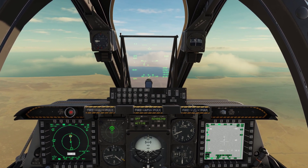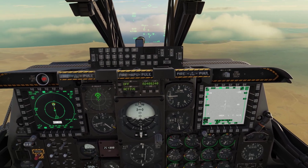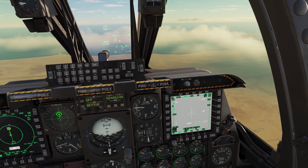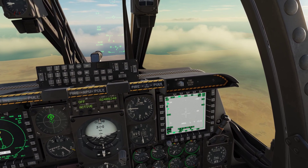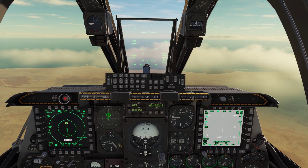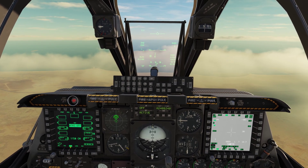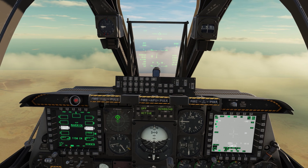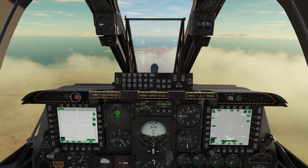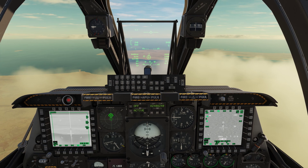Let's level out while we fly through this cloud cover. With the TGP as SOI, marked at the bottom, TMS up long — that makes it our SPI, our sensor point of interest. We're going to go over here and select our AGM-65H Hotels. Then we're going to go to our Maverick and slave it to our sensor point of interest.